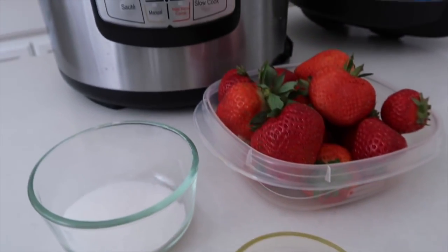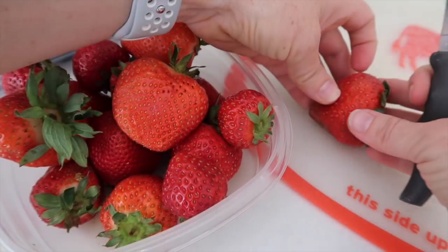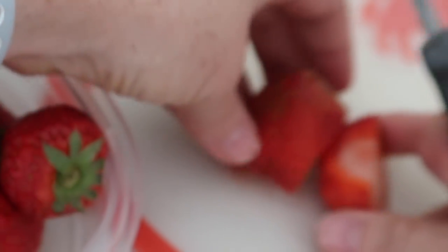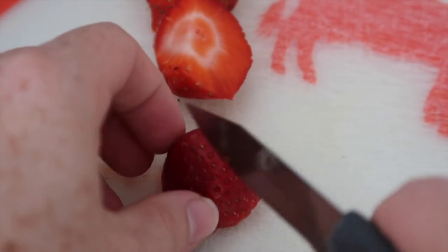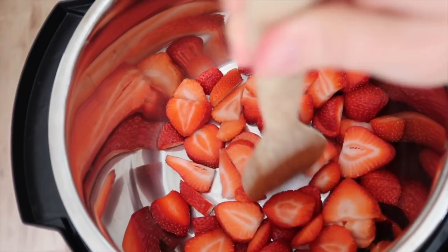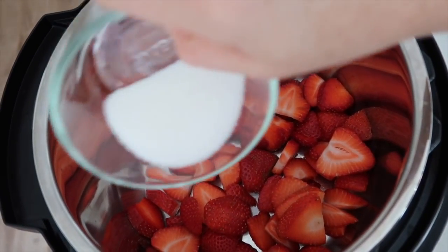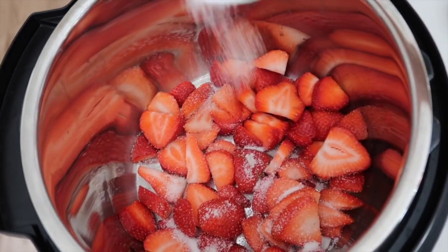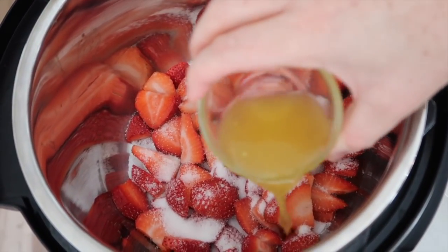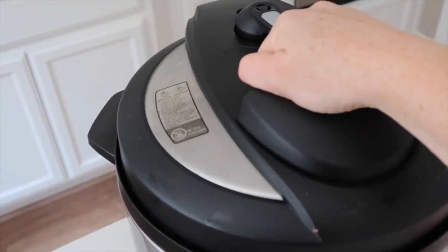Number four: Instant Pot Strawberry Jam. This is a healthier version of strawberry jam because I don't love it with a ton of sugar. I'm going to take a pound of strawberries, take the green off, and then slice them — you can cut them in half or in fourths, I like smaller pieces. Dump your strawberries right into the bottom of your Instant Pot and spread them out so they're touching the bottom. Then add one-eighth cup of sugar — only one-eighth for a pound of strawberries. Next, add about an ounce of orange juice. That's not a ton of liquid, but it'll work because the strawberries release juices too.